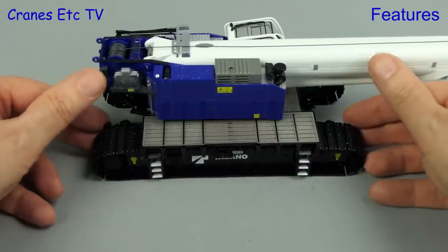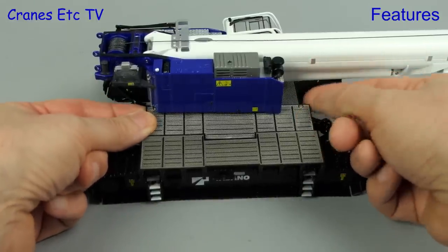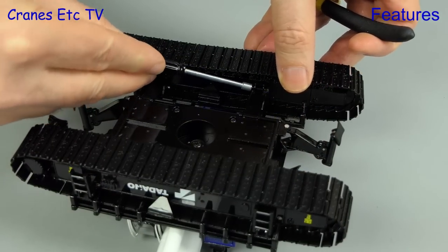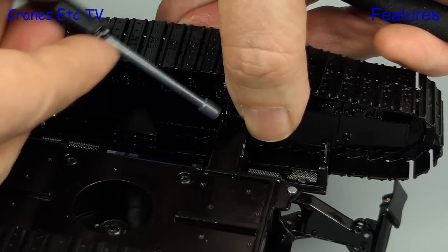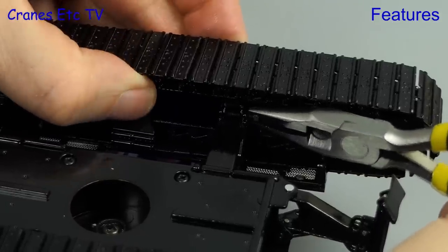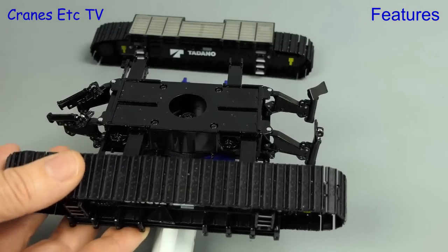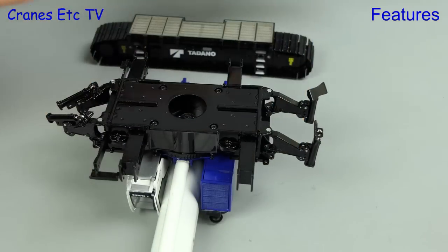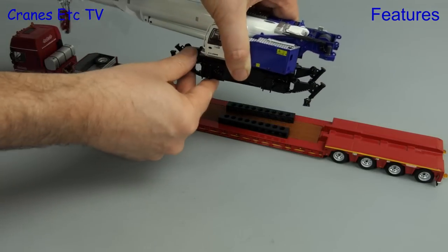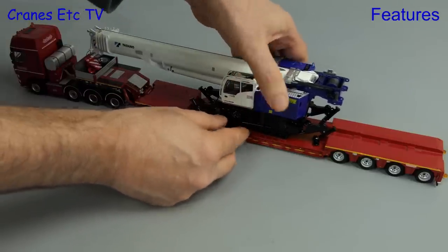Another display option is to show the model as a transport load. To remove the tracks we first disconnect the sliding walkways, then with the model on its back we undo two nuts and bolts which secure the track frames to the tracks. A tool is included to help get the nut off the bolt. Once both bolts are out the track frame is easily separated. We can then push the extending beams in and the crane is ready for the loader — and once it's on board you can use all of the other parts to form a nice-looking convoy.